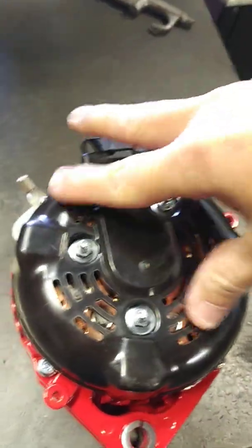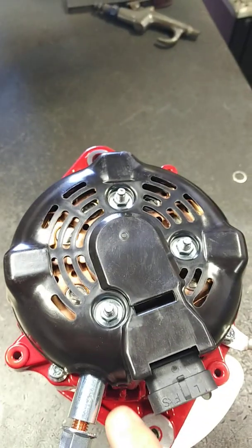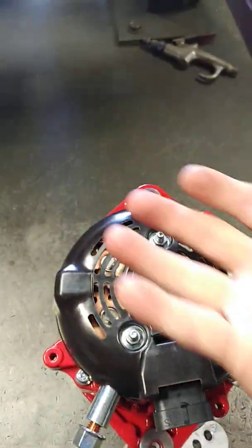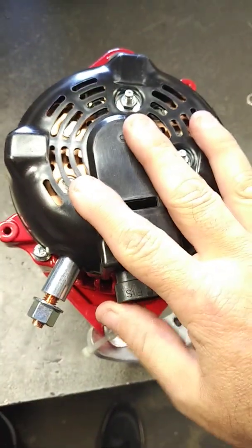This basically allows us to clock the battery post and the regulator so it doesn't hit any AC lines. On some Hondas we need to clock it in this direction, and with this tensioner it allows the alternator to be raised up so it moves away from the air conditioning lines.